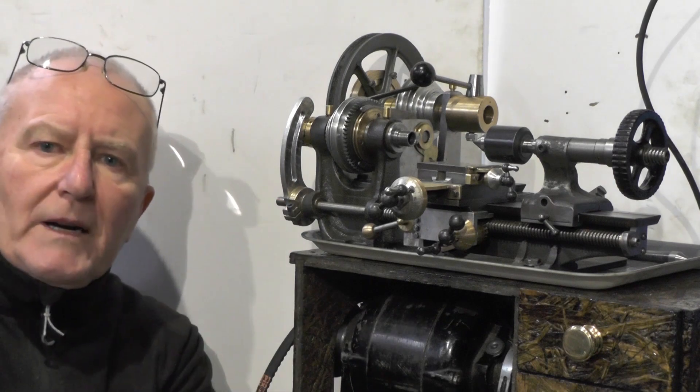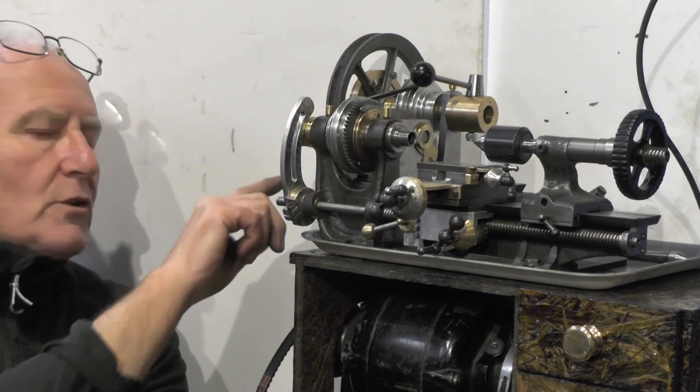Well, that's another part of that jigsaw completed — the quadrant arm.